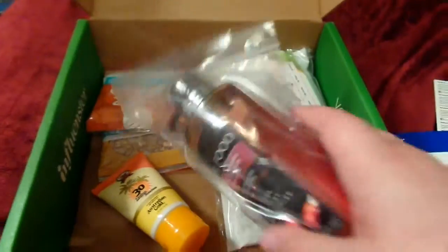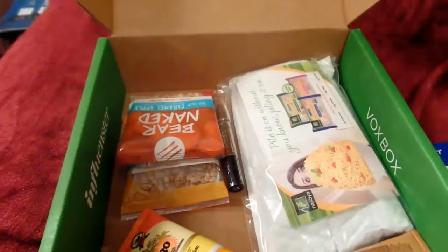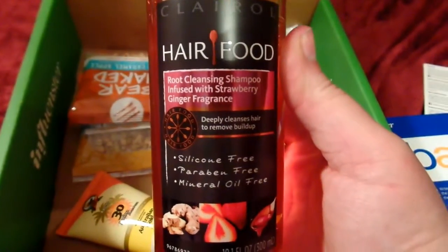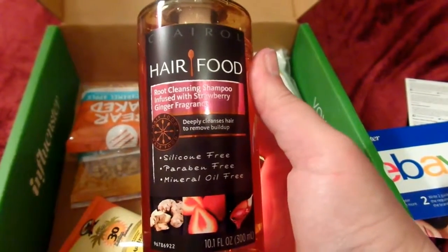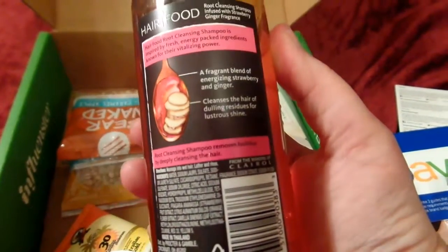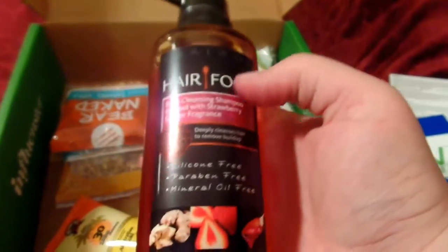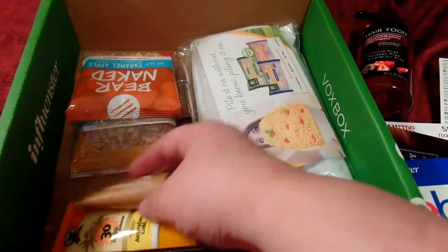We've got a Clairol Hair Food — I like Clairol. It says root cleansing shampoo with a strawberry ginger fragrance. It deeply cleanses hair to remove buildup, and it's silicone free, paraben free, and mineral oil free. It's shampoo — something new to try. I've been using the Living Proof hair system for my curly hair lately, but I'm totally willing to try something new.